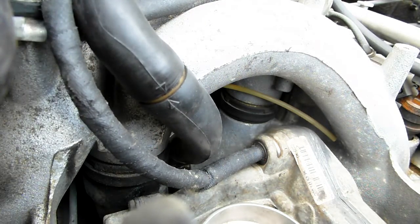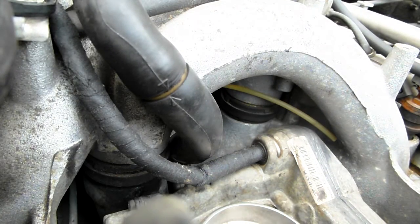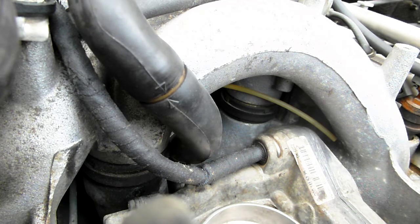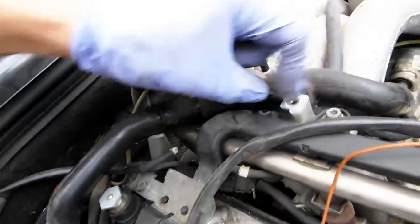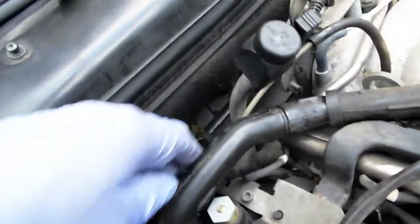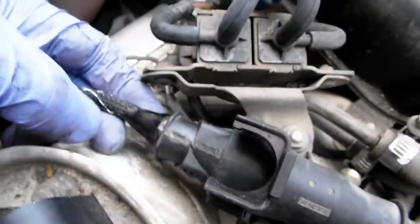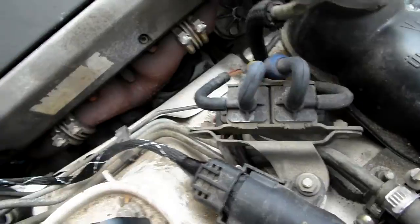Now for the throttle body wire - this is the throttle body wire loom, it goes there. As you can see this is a rebuilt throttle body that I rebuilt for a customer. We're going to feed the loom around and plug it in. Here is the loom - it goes underneath there and around. It actually should have gone over here but we don't have a retainer so I'll leave it there. It follows around and plugs into the plug. Make sure you push it all the way - make sure this thing snaps closed. Perfect.